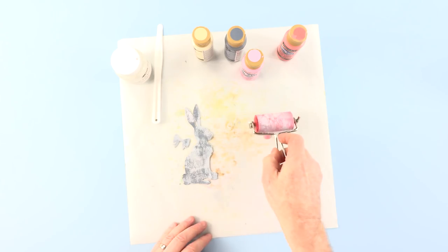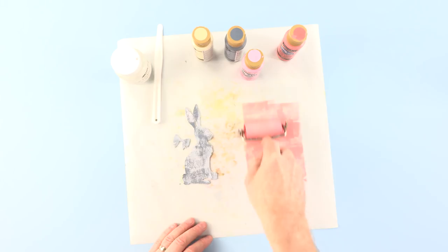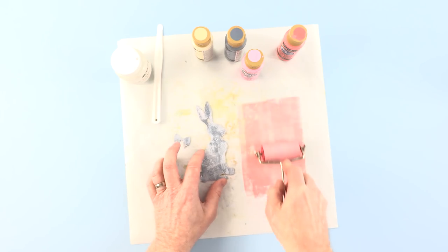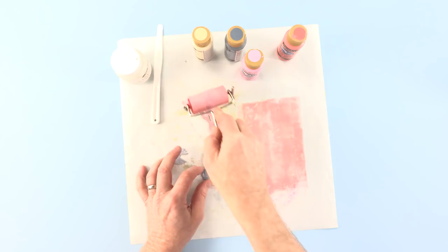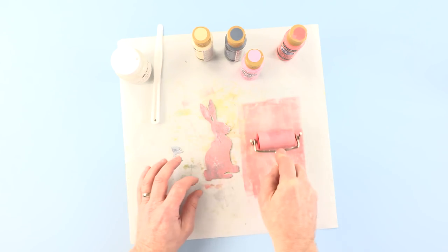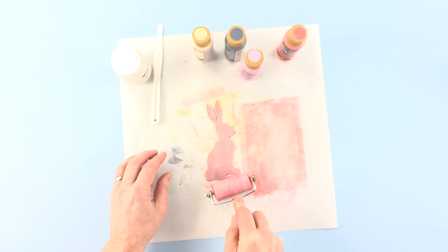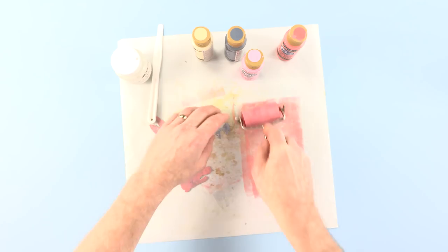A little blob there — always shake it well. There we are, that's rolled out. As you can see, that white provides a nice base. It's coming through in patches, as is the grey, which is the effect I'm looking for.